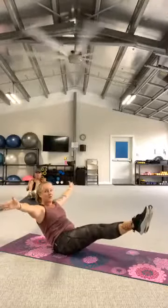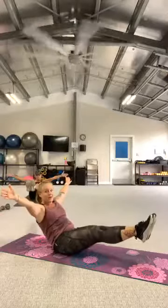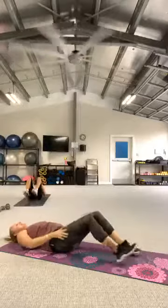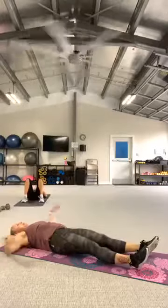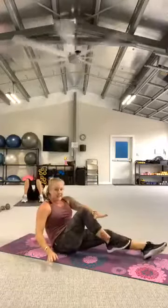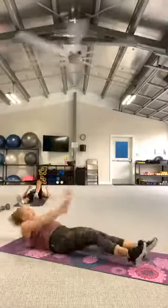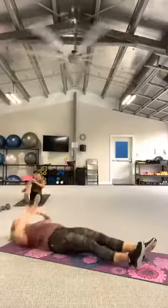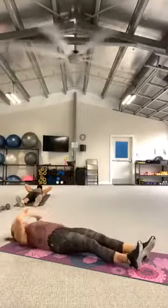Step up legs — hold it, hold it, hold it. Four, three, two. Lay it all the way back, release it. Leg extended — take that right arm and bring it up to the left knee. Let's go. Nice little quick hand taps to the knee, getting that twist, looking to the left.